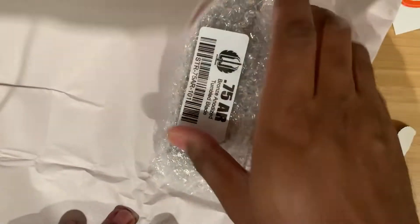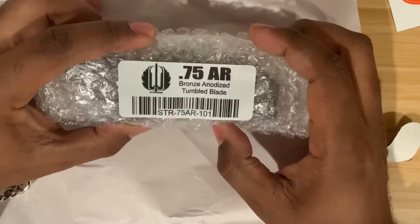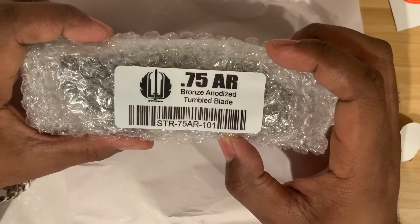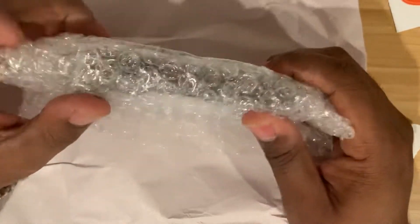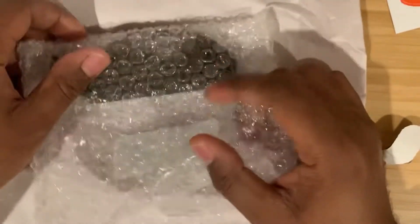I've got this little paper wrapping — quite a presentation here. That's right: 75 AR, bronze anodized with a tumbled blade. Let's just do the dang thing.